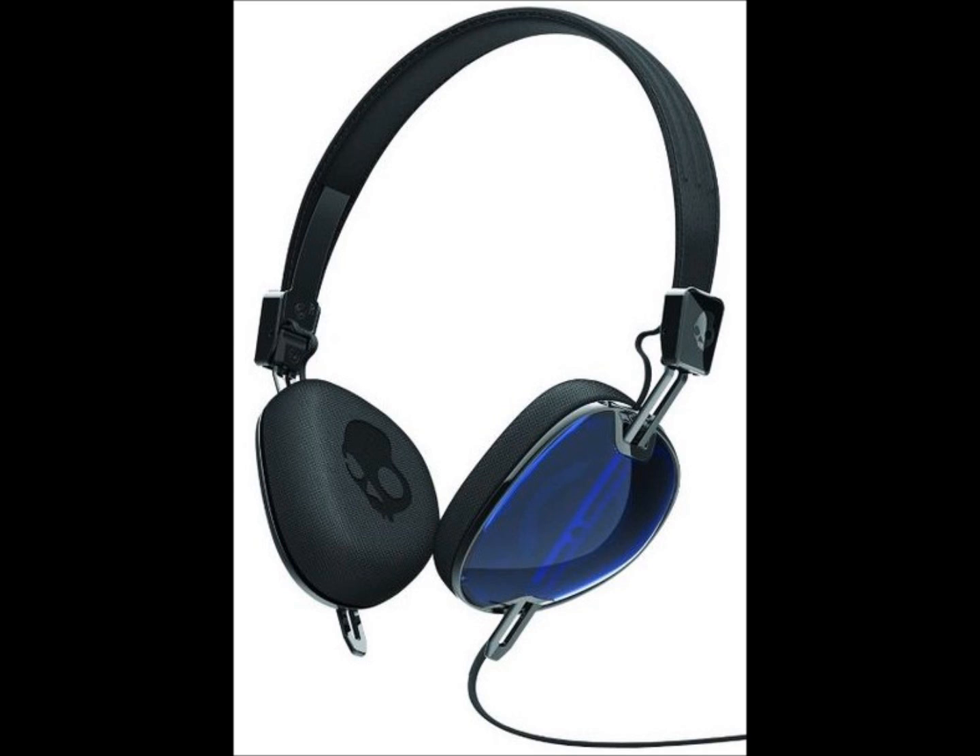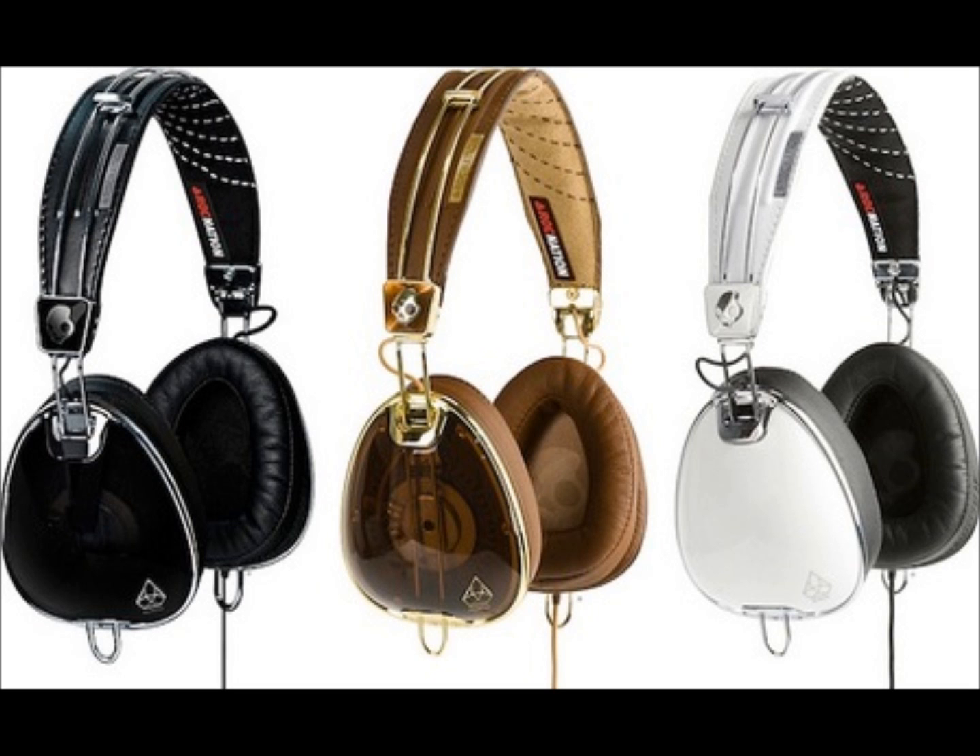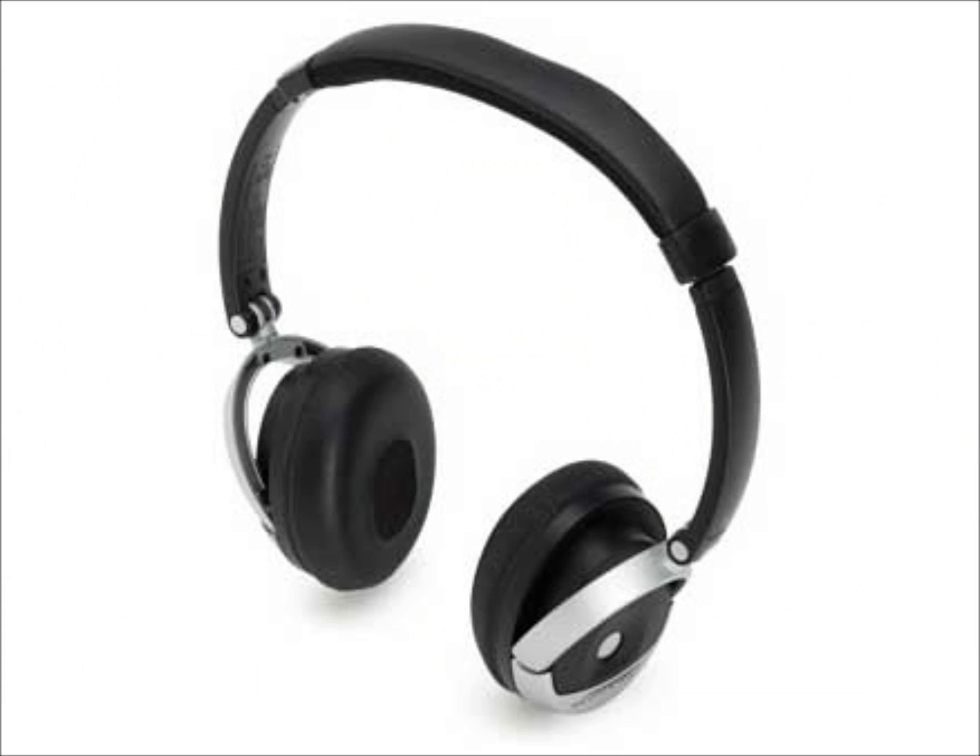They are very comfortable headphones. They kind of look like mini versions of the Skullcandy Aviators — I'll have a comparison picture up. They also kind of look like the Bose on-ear headphones; the ear cushion part looks very similar to the Bose, and we'll have a comparison on that as well.